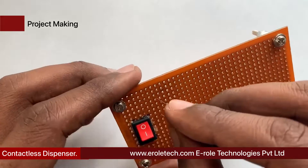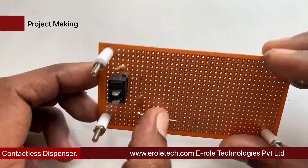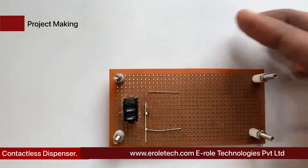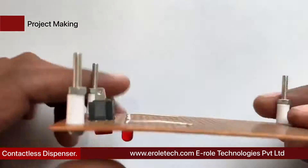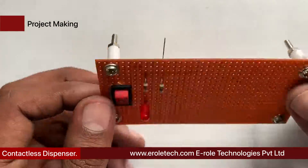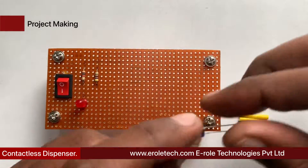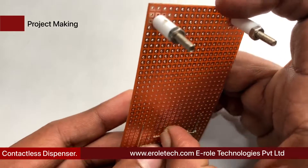Now we will solder the 1 kilo-ohm current limiting resistor — this resistor will protect the LED from high voltage and current. Next, we will solder the power indication LED on the PCB, followed by another 1 kilo-ohm resistor. Remember that the flat side of the LED is negative and the round side is positive.